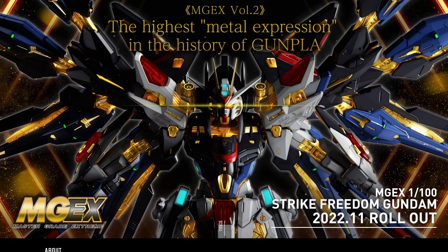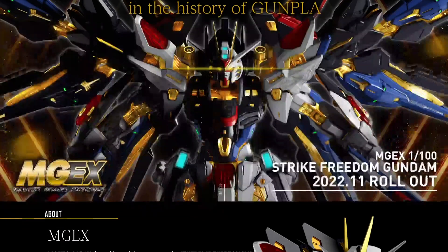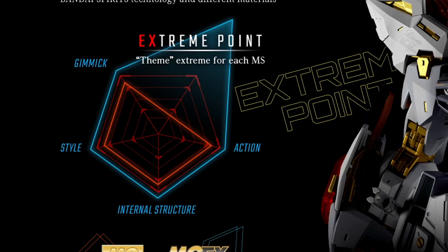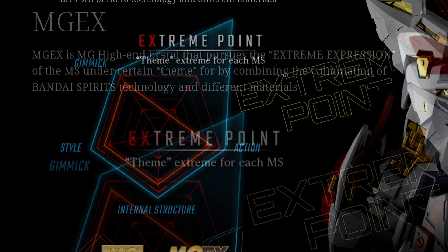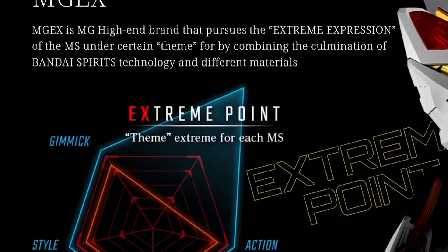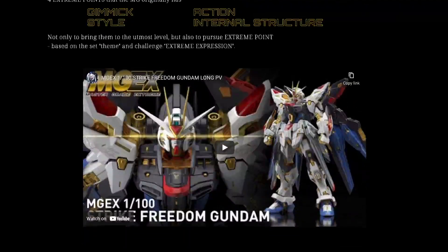The main highlight is that it's the highest metal expression in the history of Gunpla, so they're really banking on the gold frame as the main feature. The extreme point, gimmick, style, action, and internal structure are all separate points on their infograph. Master Grade Extreme is a high-end brand that pursues the extreme expression of the mobile suit by combining the culmination of Bandai Spirits' technology and different materials — basically Bandai wants to flex their limits.